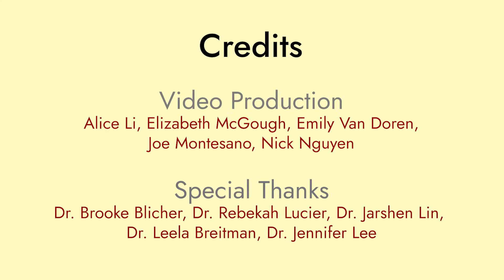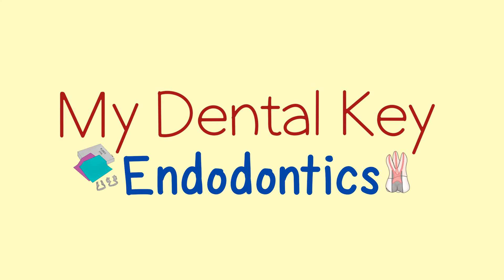Thanks for learning with us. Please be sure to watch the other videos in our endodontic diagnosis series on MyDentalKey.com.